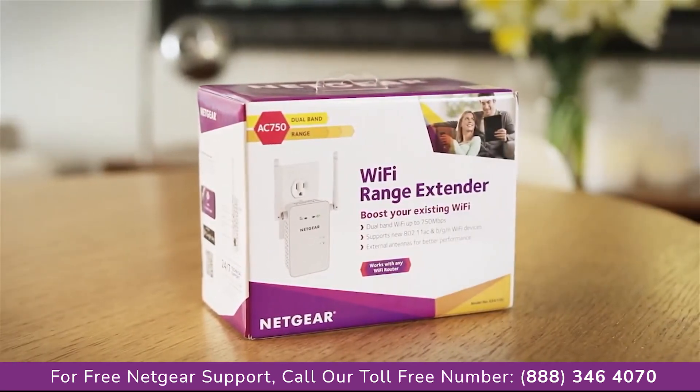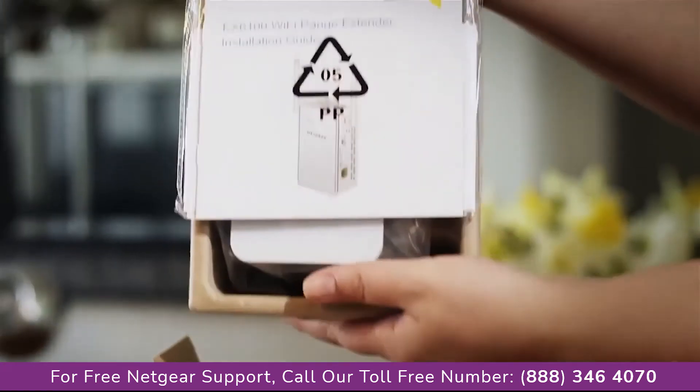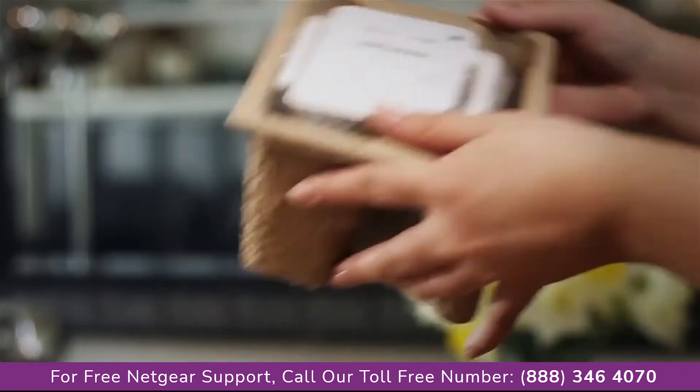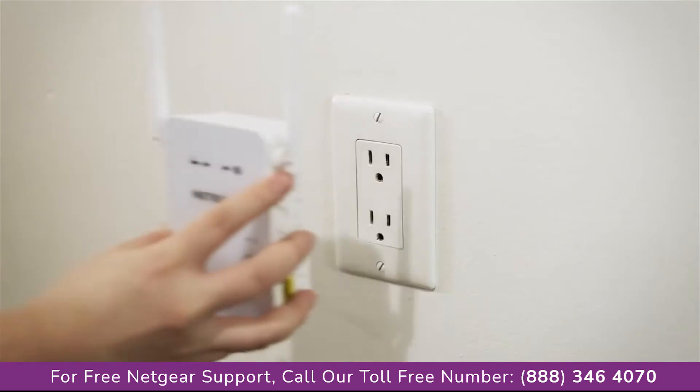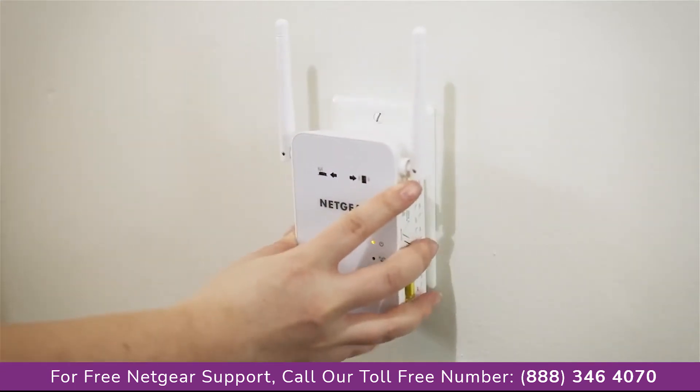Netgear wall plug AC Wi-Fi range extenders are the easiest and fastest way to extend the range of your existing Wi-Fi. To begin, first unbox your extender. Then, plug the extender into an electrical outlet.